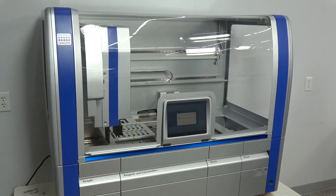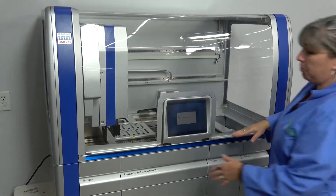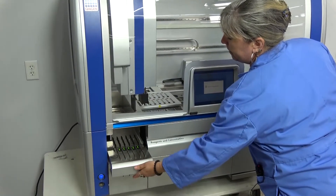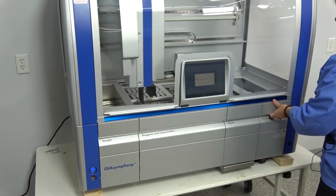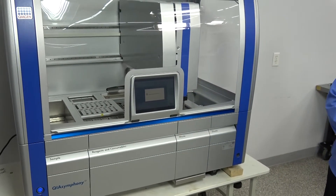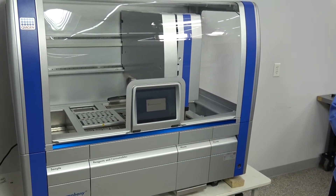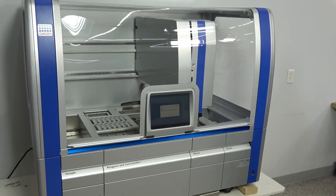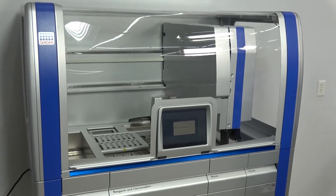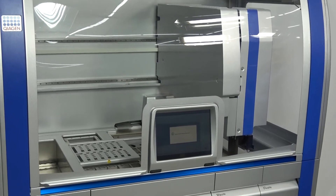You can load samples while the instrument is in process. In this door right here, the racks slide in. The other doors are locked and will not open while this is moving. Cartridge kits are available from Kaigen. These cartridges are prefilled with the various reagents that you'll need for your processes. Four different protocols can be loaded at once.